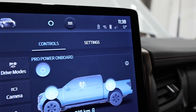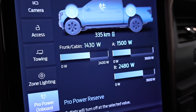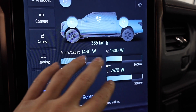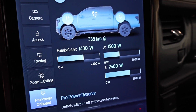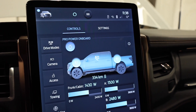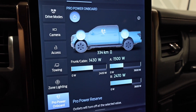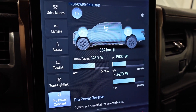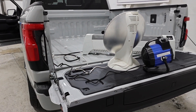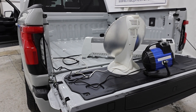We're closing in on the final couple minutes of our science experiment. We're currently at 334 kilometers of range, pulling the exact same 5,500 watts as we were an hour earlier. We started at 360 kilometers, so we're down about 26 kilometers of range over the one-hour test.